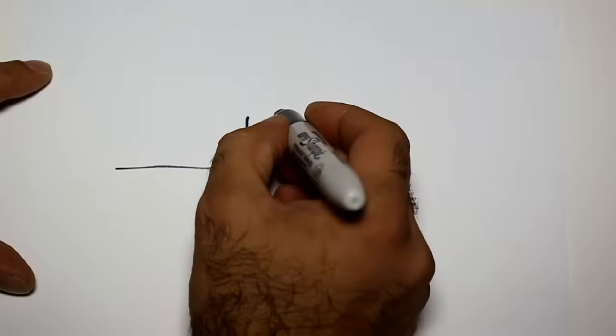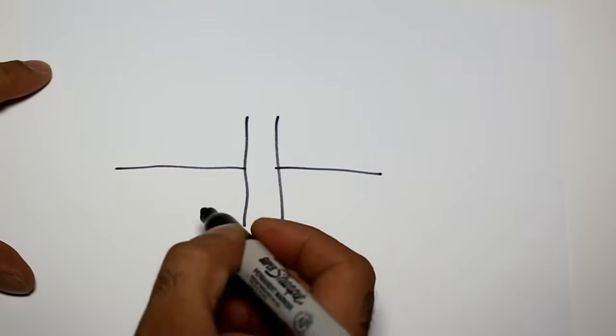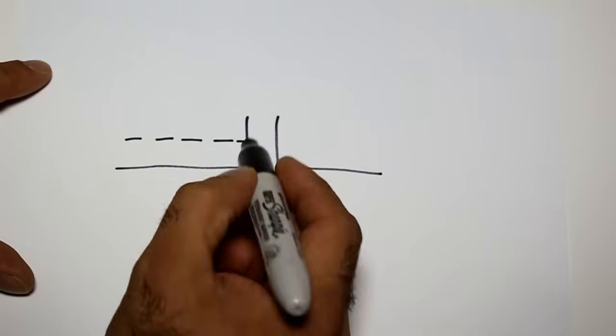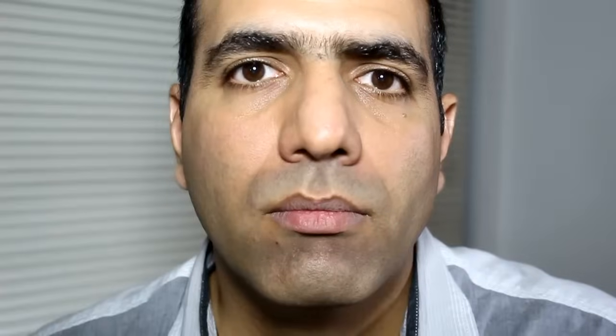If you are curious to know how a capacitor behaves, here is the symbol of a capacitor and these are its plates. When there is a DC signal, it hits the capacitor plates and gets blocked. While an AC signal can zigzag between the plates and pass through.